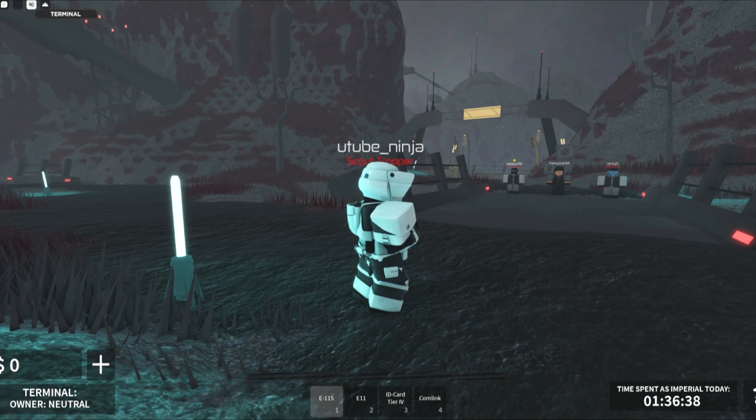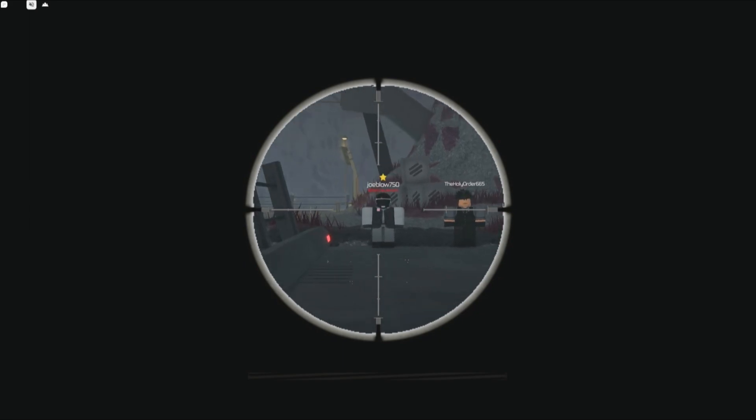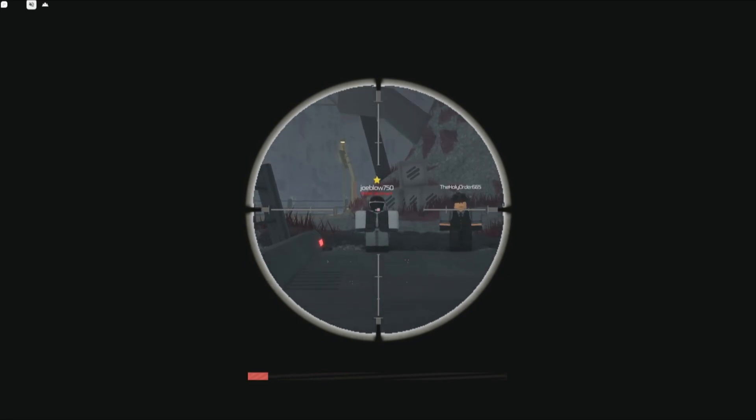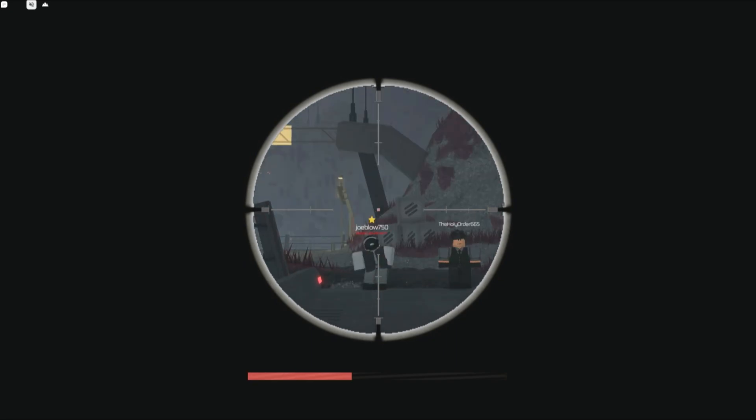Because they do heal after you shoot them, it will usually take three shots to kill them. Let's demonstrate that right now. One, two, and because they healed a tiny bit, three.